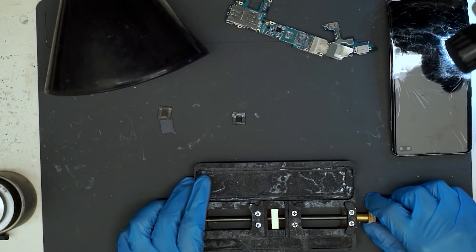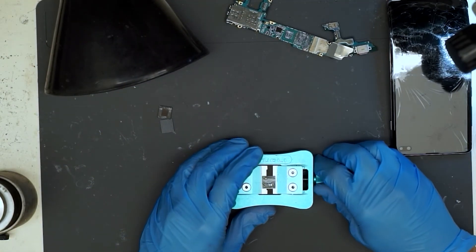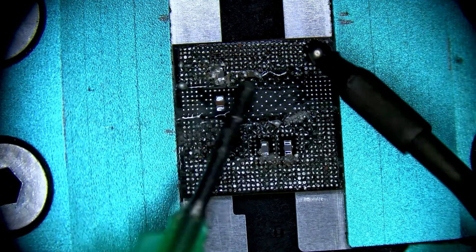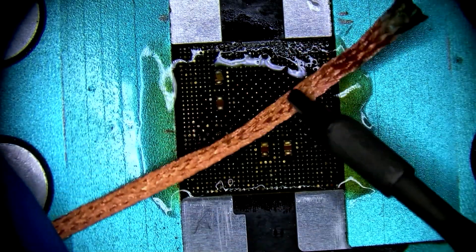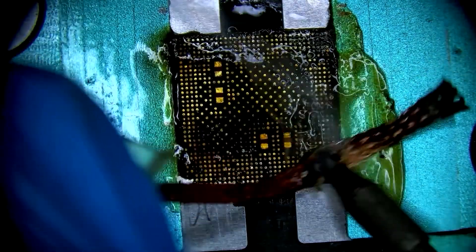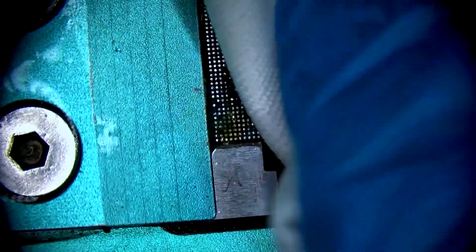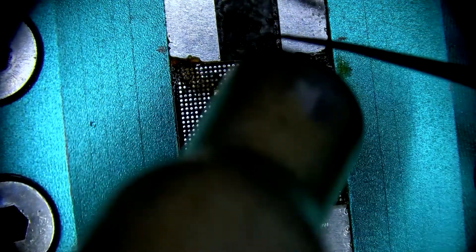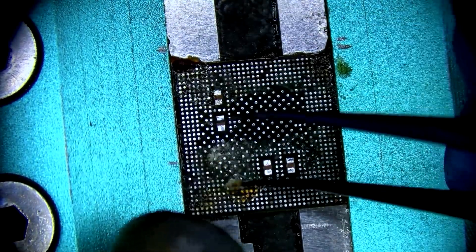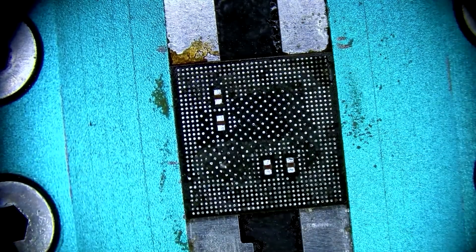Once all three chips are removed we can put the customer board aside as it's scrap — we don't need it anymore — and we'll put the CPU into this fixture so we can clean it up. It's full of underfill and factory solder, so we'll apply low melt solder to our iron and use flux and then copper wick to flatten each of the pads. Keep in mind there's still a lot of glue left over so we have to repeat this process two to three times. We'll also get our hot air at 230 degrees Celsius and tweezers to remove some of the residual glue left on the chip.